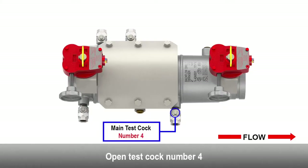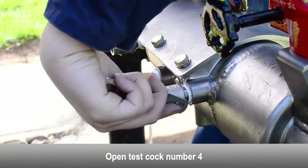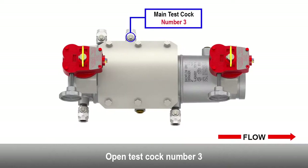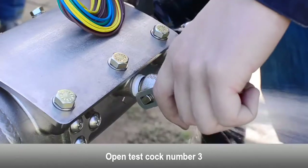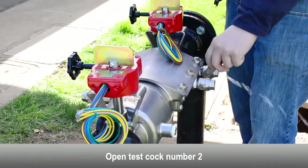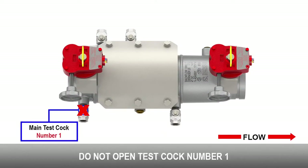Open test cock number 4. Open test cock number 3. Open test cock number 2. Do not open test cock number 1.